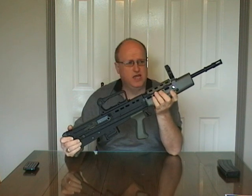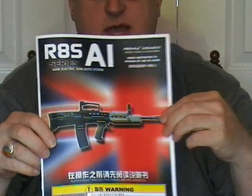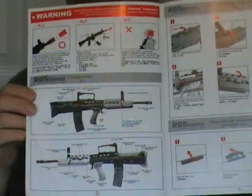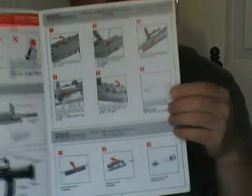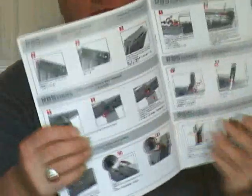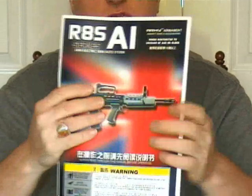Hi, I'm Hankertanker and this video is going to be a review of my Army Armaments R85A1. This Army R85A1 is said to be a direct clone of the G&G L85A1. The Army R85A1 comes with a large format instruction manual. It's a photo manual with photographs of the actual Army R85A1 with directions on how the external parts operate, such as magazine release or fitting the forward iron sights. It's all contained in the manual.